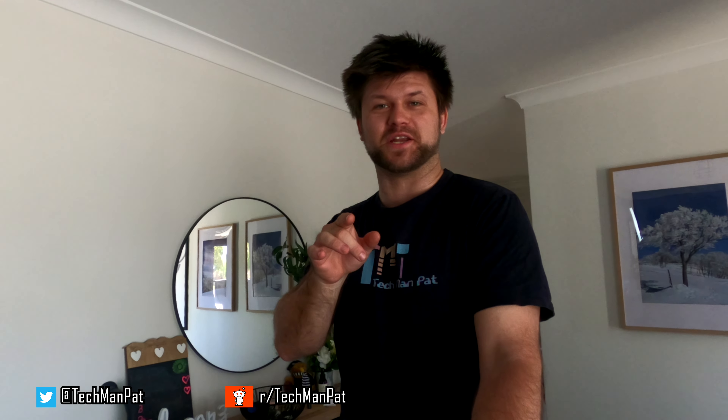Hello friends, Techman Pat here. Today we're going to be doing a little bit of a different video. We're going to be walking around the house and there is a story to it, but we're on a GoPro. We're going to try and make sure that it's not shaky. We're going to talk you through it. It's a bit of a fun video, a bit of an excitement, a bit of something different. It's not purely a review, but we're going to have a look at a real optical HDMI cable.